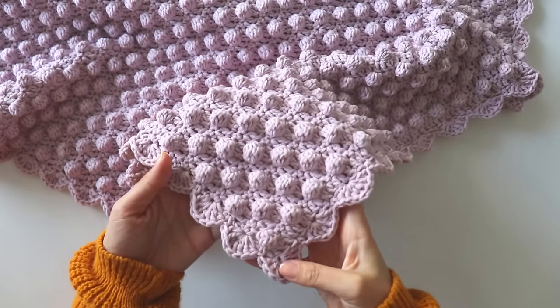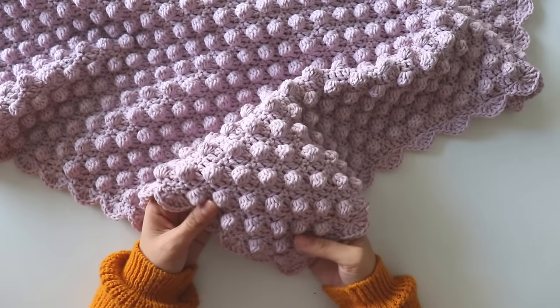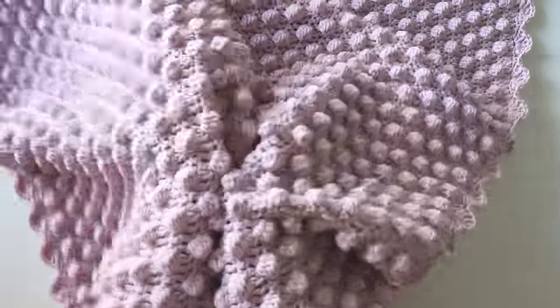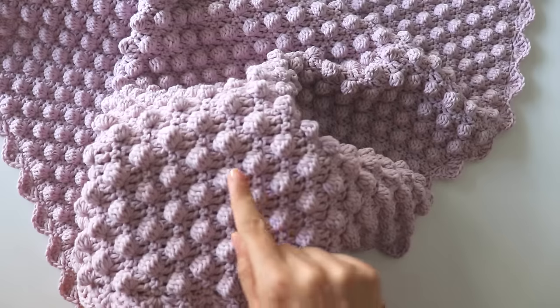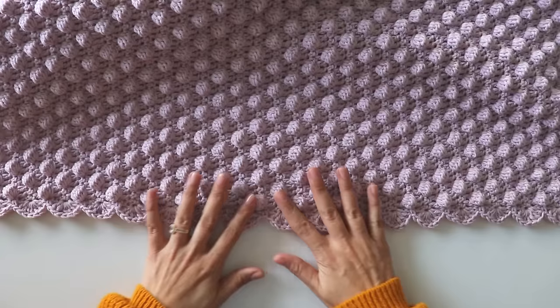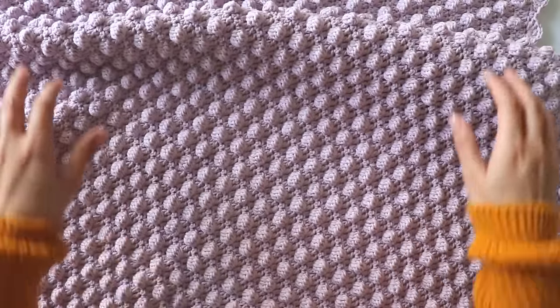Hi everyone! In this video I will show you how to make this bubble blanket. It's so soft and looks so nice. I think babies like to play with these bubbles. I made a simple edge — I hope you like this tutorial.